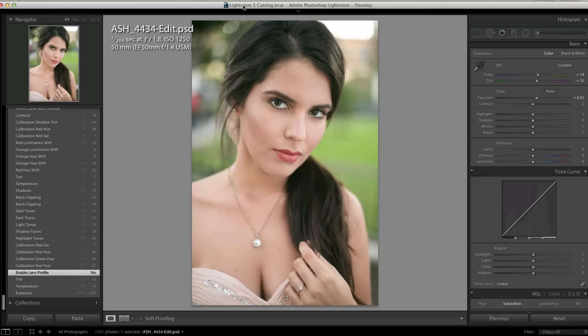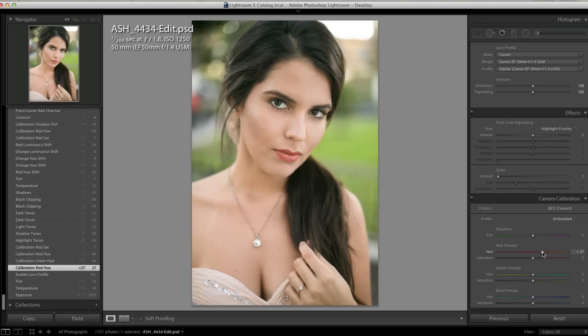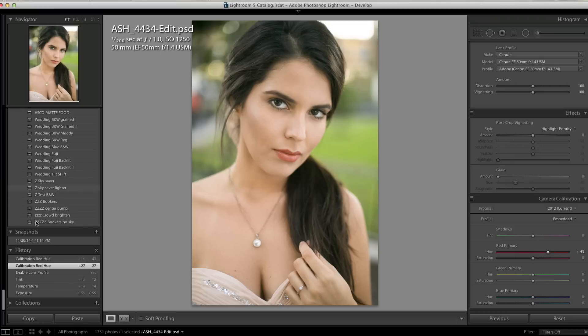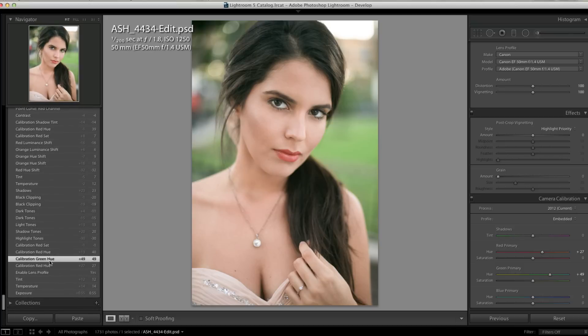We did a profile correction for the camera just to take out any lens vignetting and distortion. From there I really like to mess with the camera calibration. The colors in film are slightly different, so we started by moving the red slider over to add more yellow to the reds. Then we messed with the green slider to add more blue, and I bumped the red over a little bit more and took it down slightly.